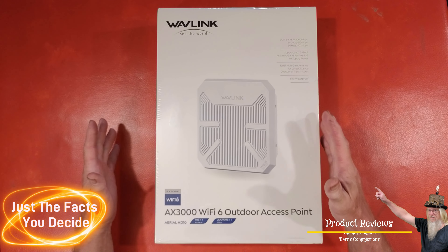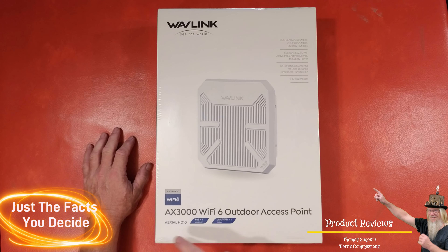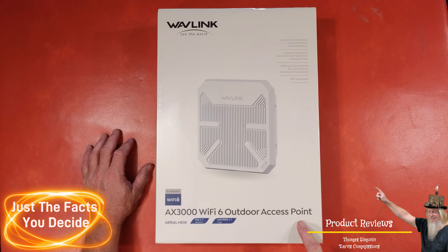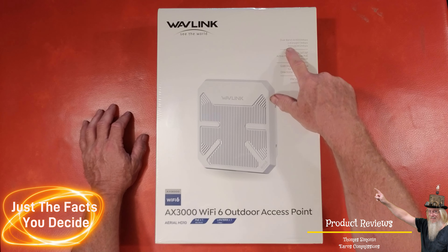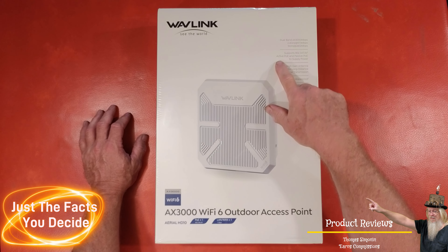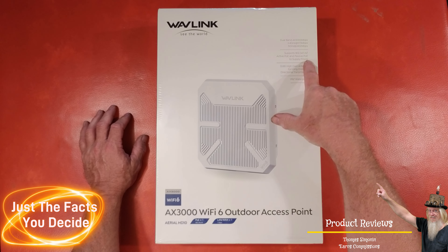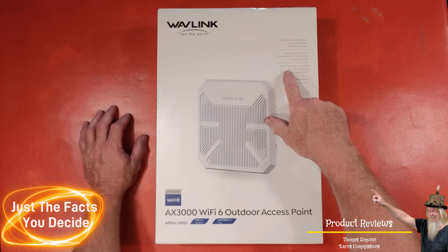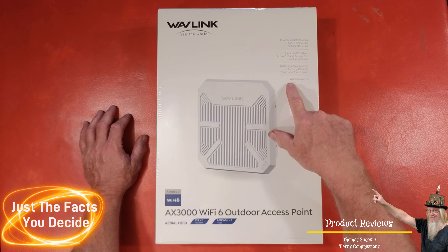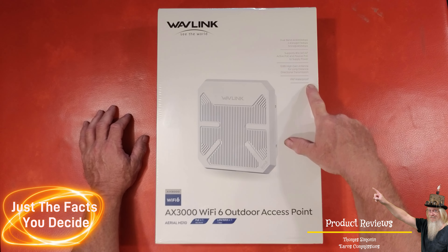I will send something really cool to do a review on. This is my Wavelength review of the AX3000 Wi-Fi 6 outdoor access point. It comes with dual band 2.4 GHz and 5 GHz, supports active PoE and passive PoE. It has a 12 dBi high-gain antenna for long-distance directional transmission and an IP67 waterproof rating.